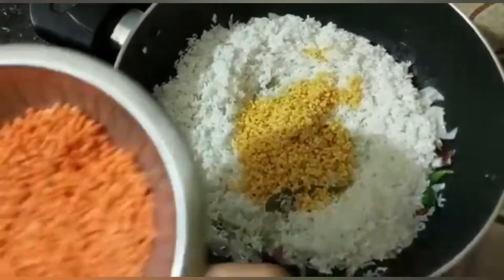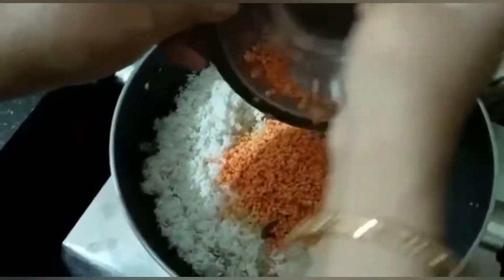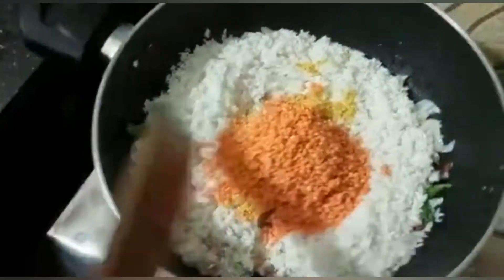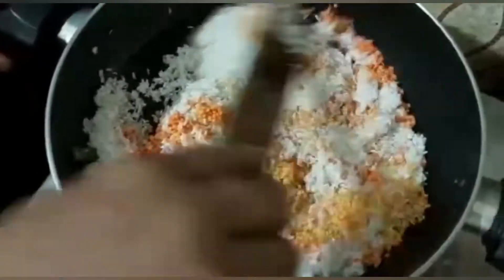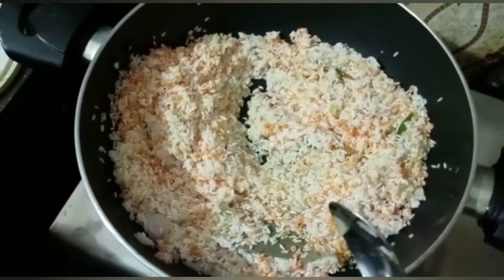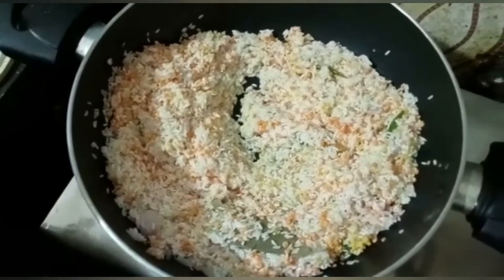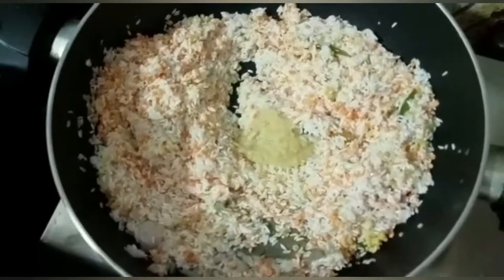Then the water will be added. If it is the water, it will be added. We also have a few fresh onions and tomatoes. Now we are ready.